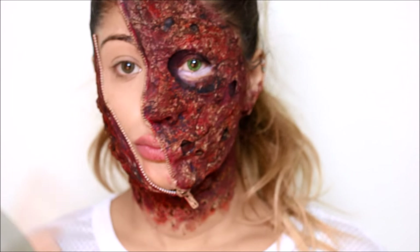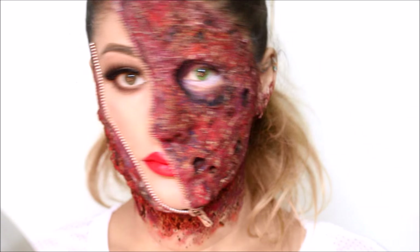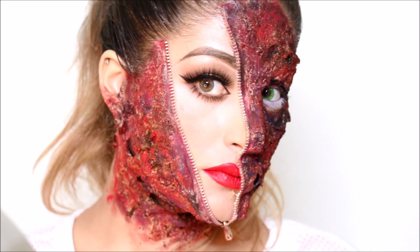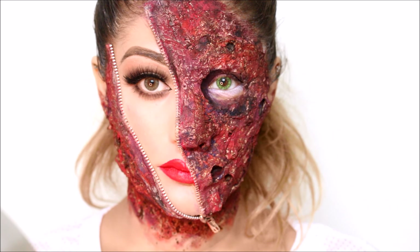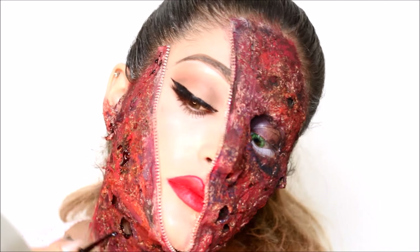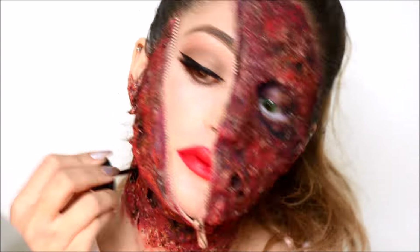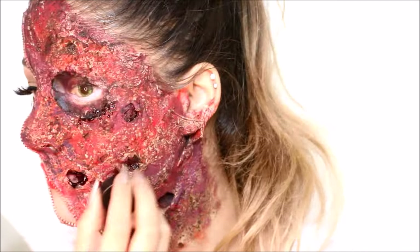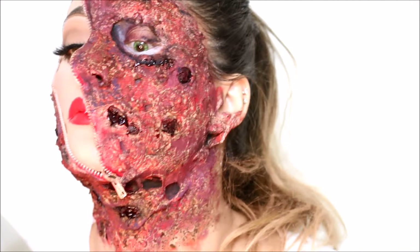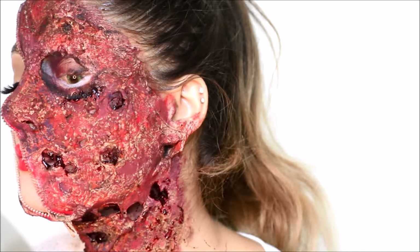I'm going to get the other side of my face done and I'll be back. Now I'm going in with Mehran's fake blood, focusing it on the parts of the face where I made holes and then lightly applying it all over the face.